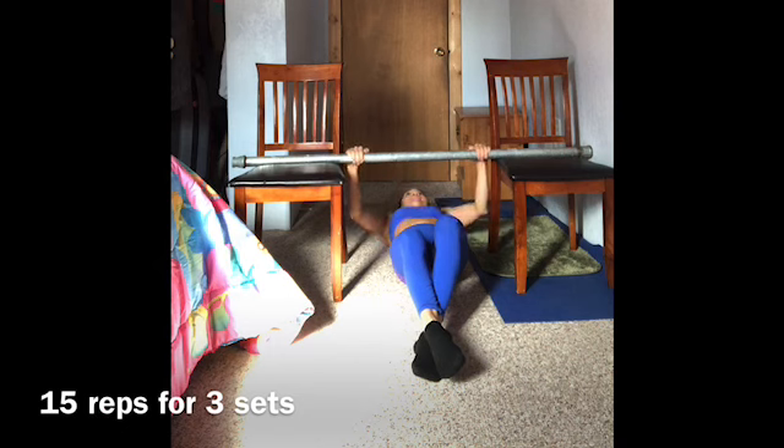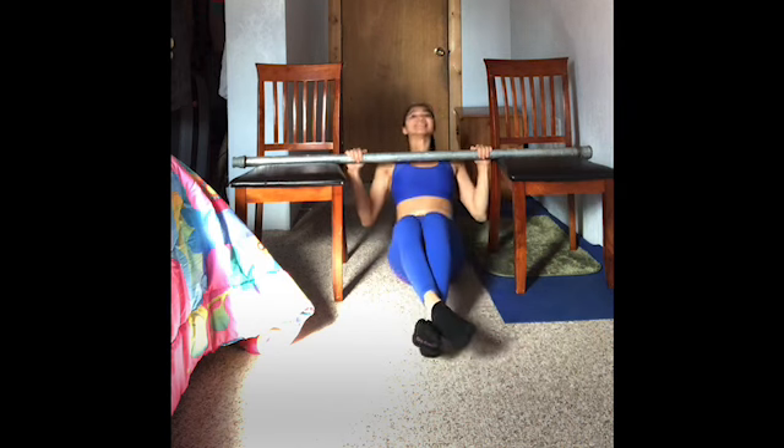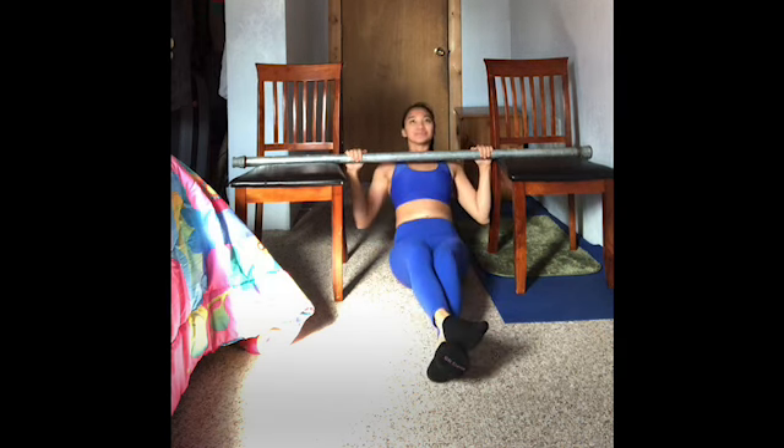Do 15 reps for 3 sets. Thank you so much for watching my YouTube channel Multiflog Tutorials. I love to make very unique and accessible videos for everybody. Once again, thank you so much — please don't forget to leave a comment, like, heart, and subscribe. Till next time, bye for now!